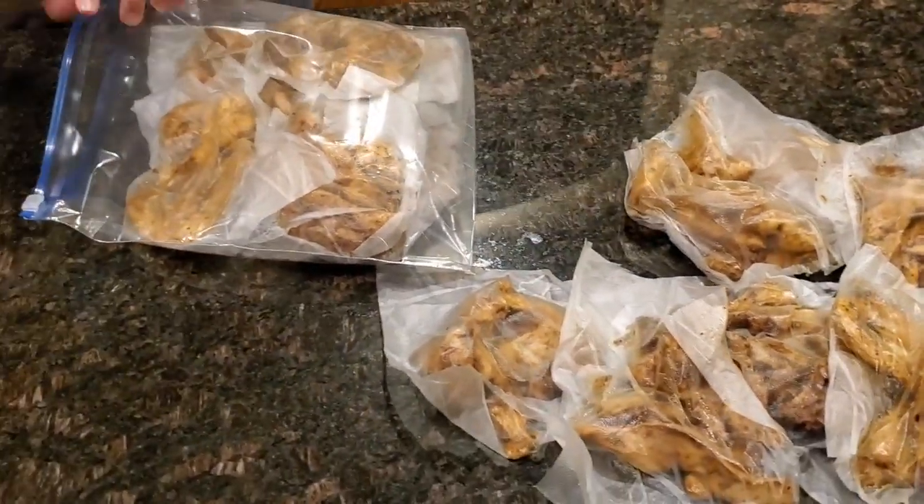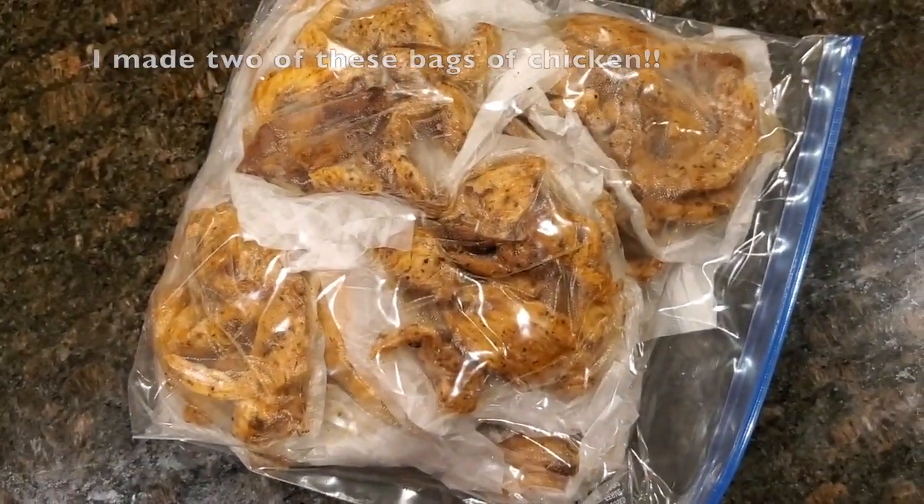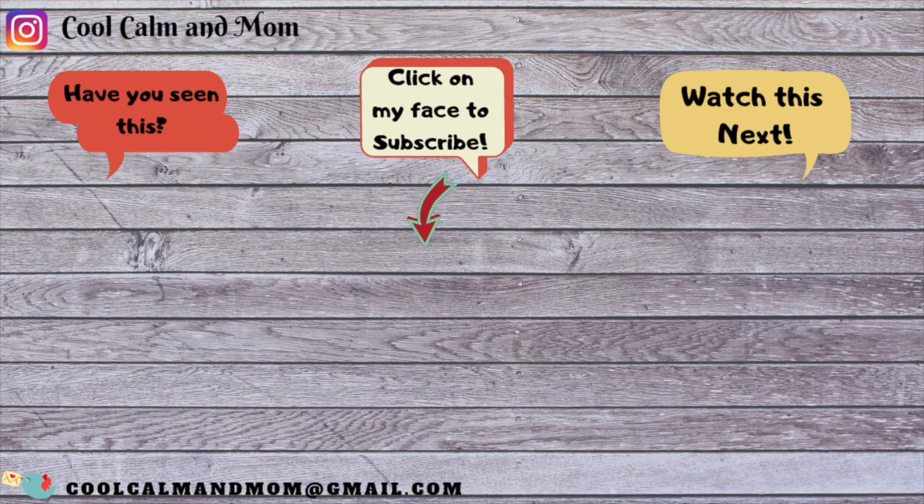That's all I had for today — I hope you guys enjoyed it and I hope you will try the recipe. If you do, please let me know in the comments below and let me know how it turned out. This was my first recipe video so if the camera angles were a little off, I apologize for that. Don't forget to like and subscribe, please share if you can, and I'll see you guys next time!